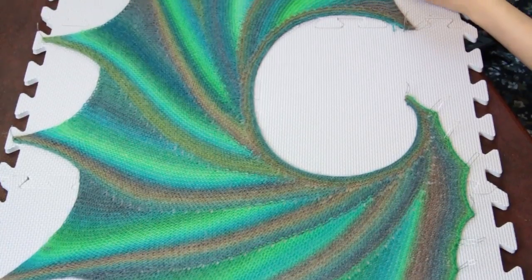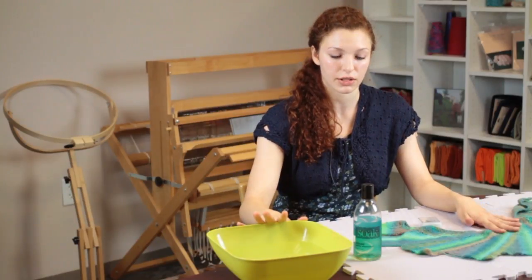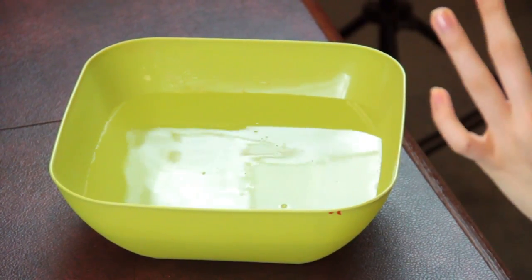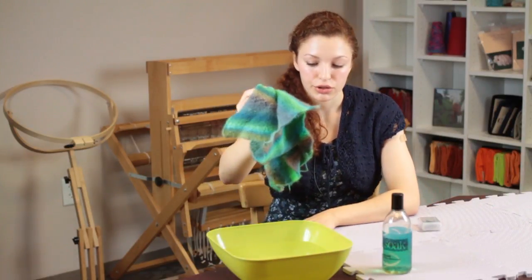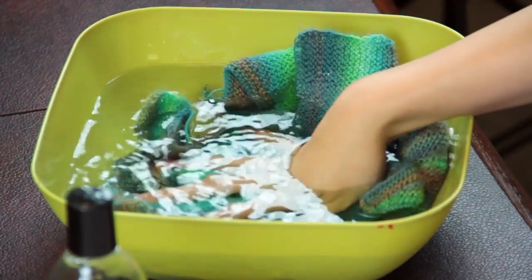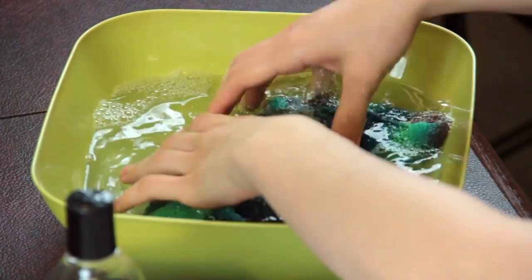We're going to begin by taking a large bowl of water. The water needs to be cold so it doesn't damage the wool fibers that we're using for this shawl, and I'm going to just place a teaspoon of the soak solution into the water and then take the shawl and gently submerge it in the water, squeezing the water through the entire shawl so that the soak is getting into the fibers.